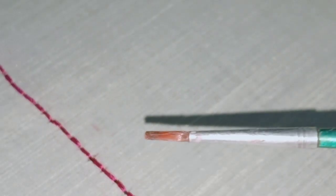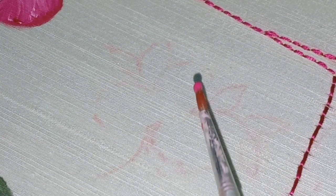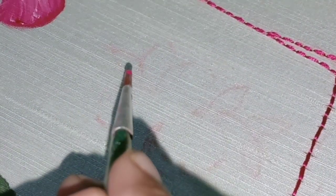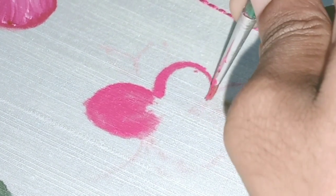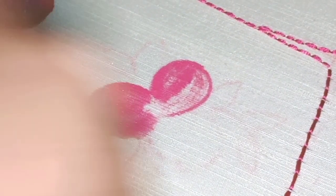This is a small brush. I am going to put the paint on the brush. I am going to put a pink shade on the flower — a pink shade on the red flower.